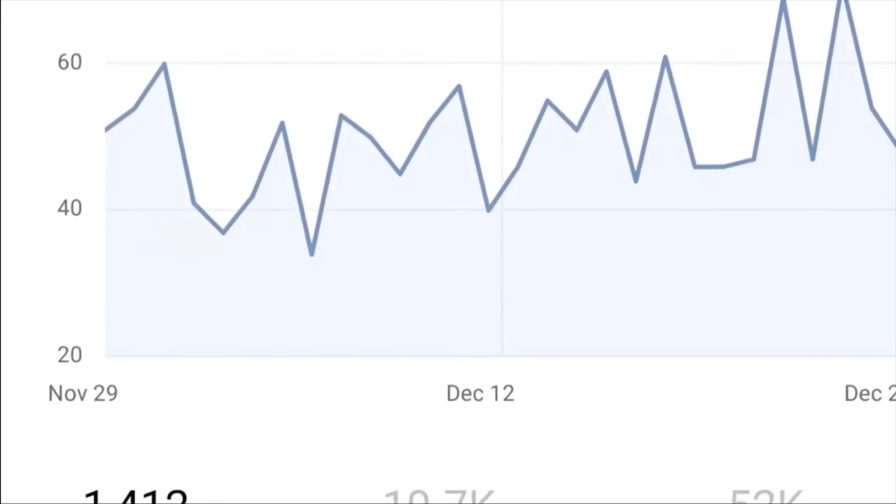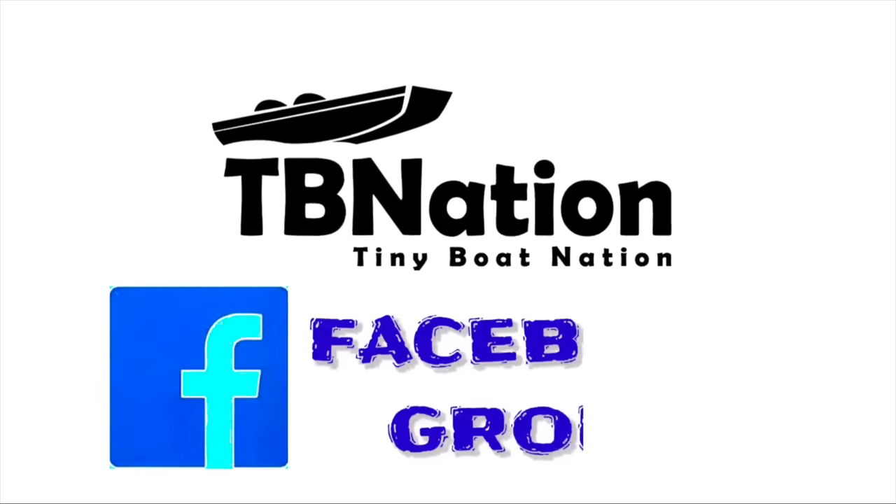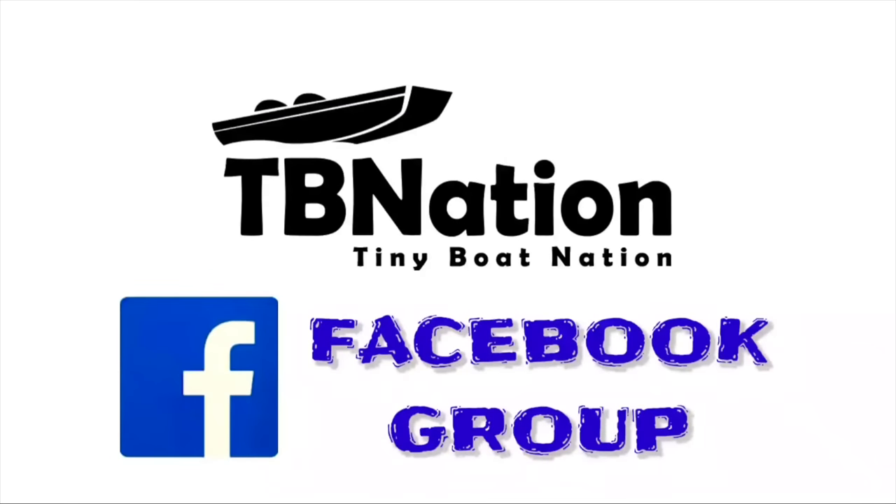Come and join the largest and fastest growing social media platform for small boat building and fishing. Come and show your pictures off, show your boats and your fish, come give advice, come get advice.